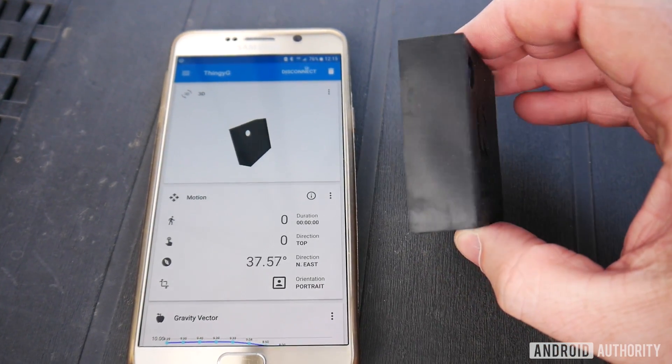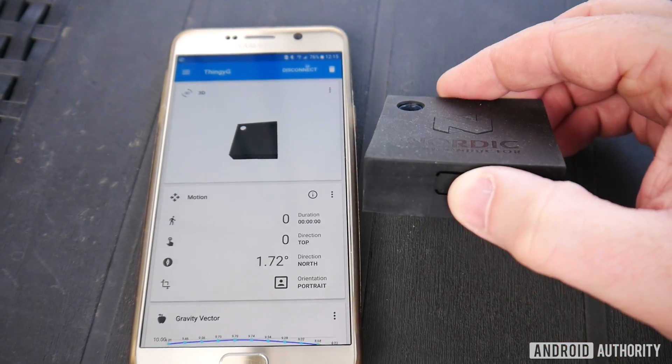The Nordic Thingy 52 is an IoT sensor platform with built-in Bluetooth Low Energy, which means it can talk to devices like your smartphone or a Raspberry Pi. It's absolutely brilliant for experimenting, prototyping, and generally playing around with any IoT projects or ideas. Let me explain more.